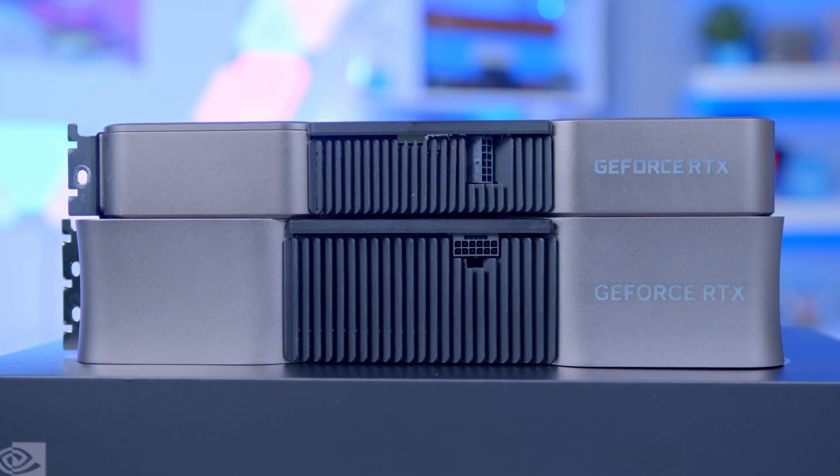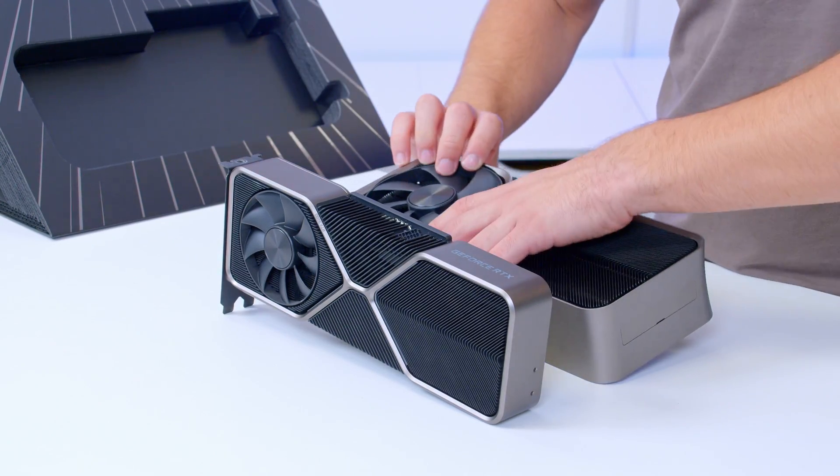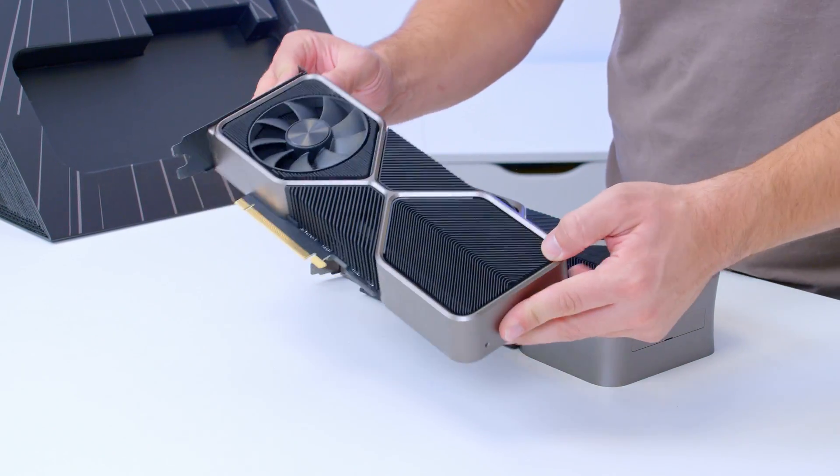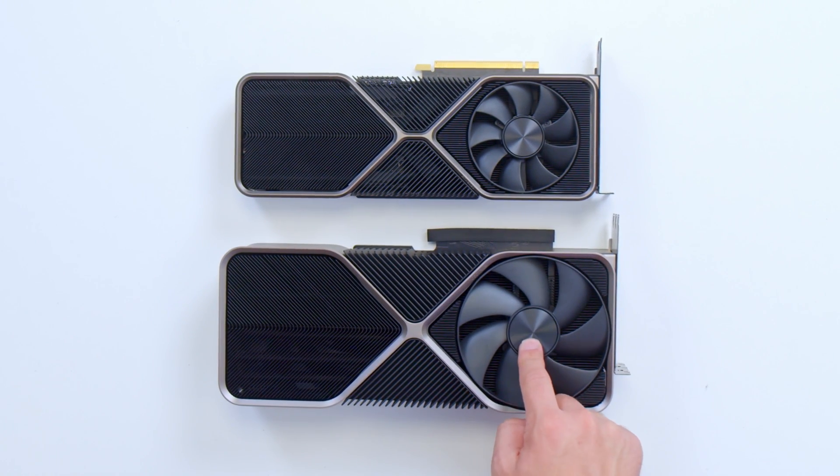You'll notice as well a very slight color change — this one is lighter and has a kind of very slightly purple hue, though I'd say that's stretching a little bit. And if you look at the fans, there's obviously a big difference in the diameter of the fans installed, though the central fan hub size looks the same.